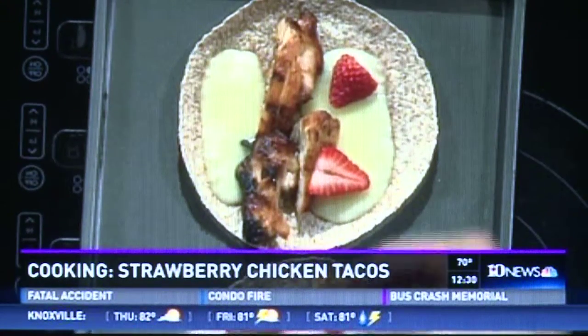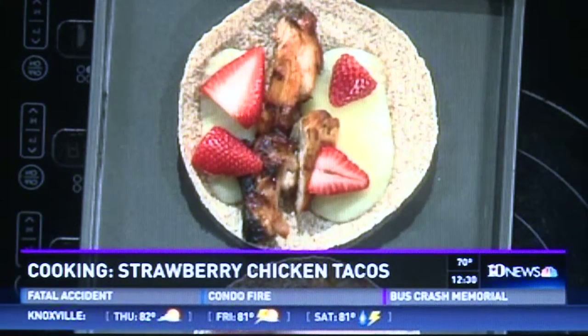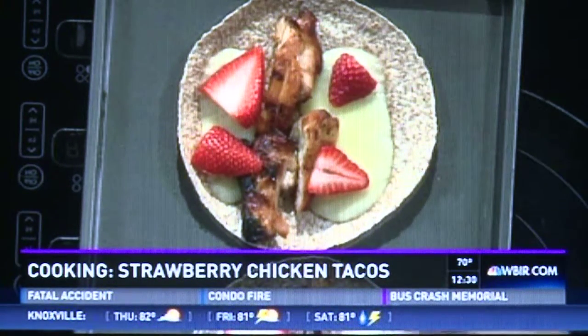So it comes off the grill and then what? We pre-prepped one beforehand and put it in the oven to warm the cheese, and then from there we're going to go ahead and put some strawberries on top. What kind of cheese is this? It's Monterey Jack — just a real mild cheese.